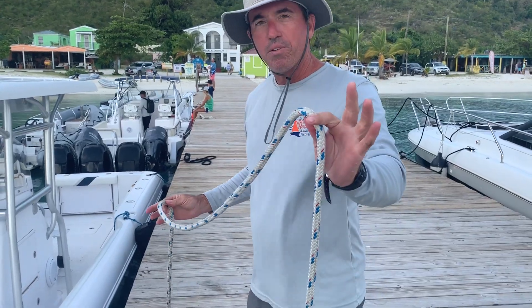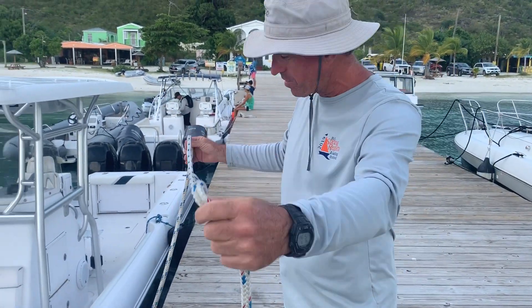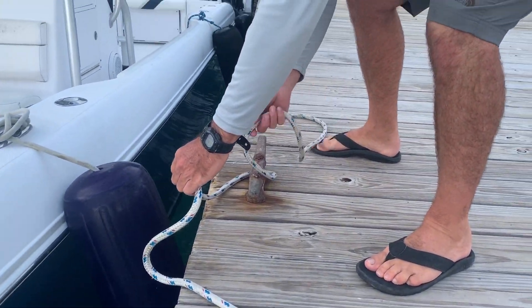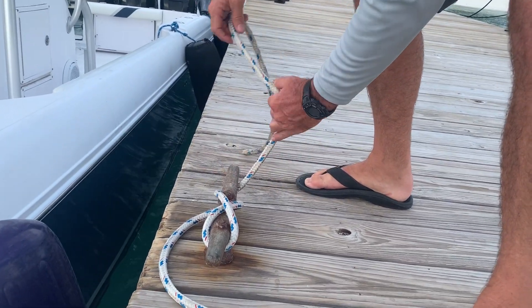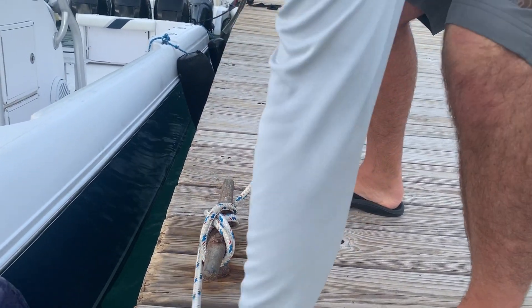Basically it's for tying up a boat to a dock. You have to look at first where does the force come from. So if the force is coming from this angle, you come down to your cleat, go around, wrap it this way, wrap it this way, and then you lock it. And that's the cleat hitch.